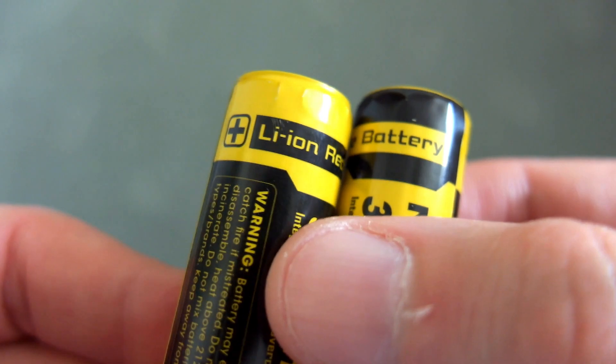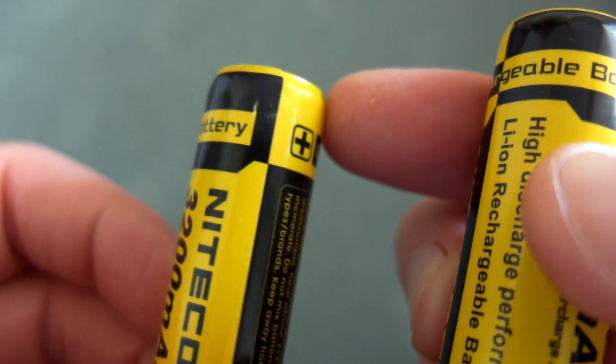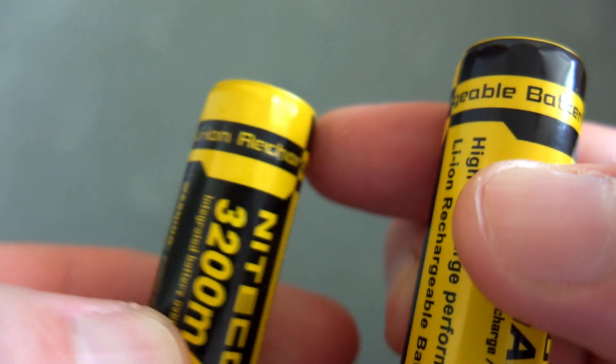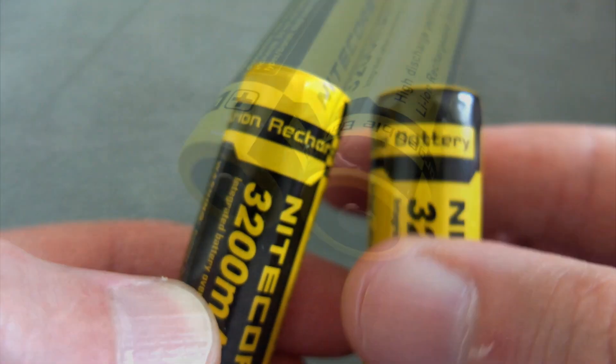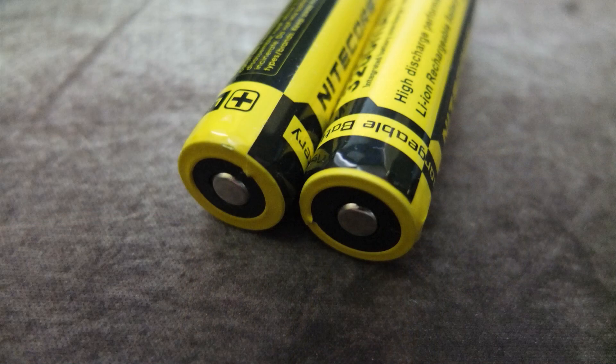I did notice on the wrap there were some flat edges, and that seems to be due to the protection circuit underneath. That's one area they could tidy up the finishing on the batteries — it's the only real complaint I have. I haven't had any problems using them and it doesn't seem to be a major cause of concern.